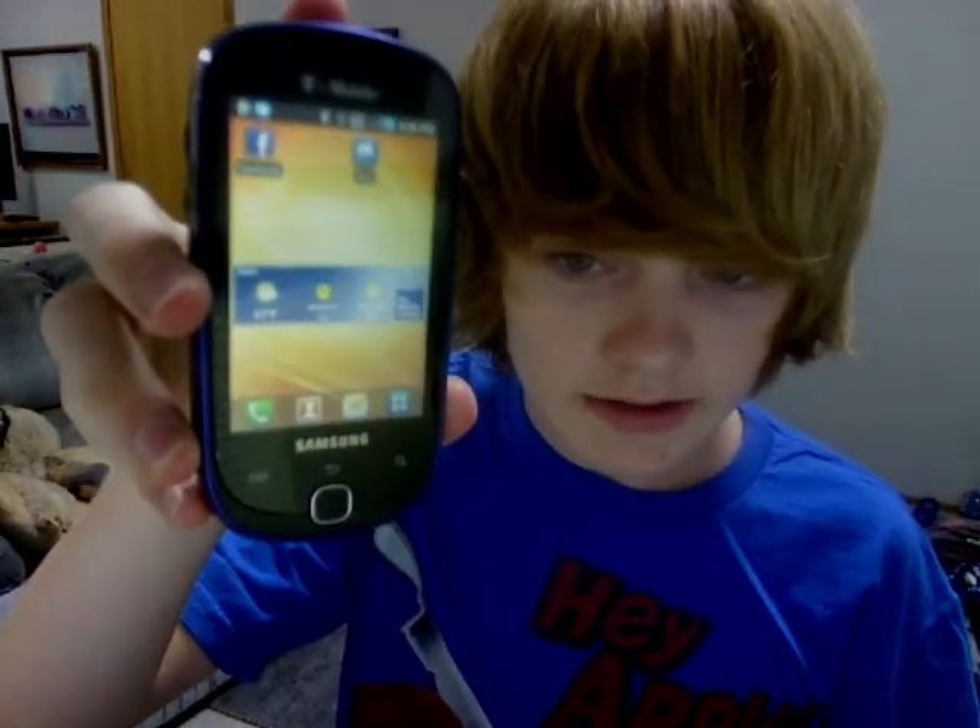Hi, Danny here, and today I'm going to be doing another product review. Today is a review of the Samsung Gravity Smart. Let me start off by saying that this is a phone for very, very light users who aren't going to be doing many things on their phone at once. If you're looking for a phone that can do heavy browsing or playing HD games, this is not the phone for you.